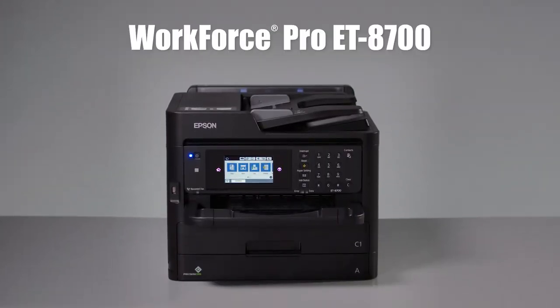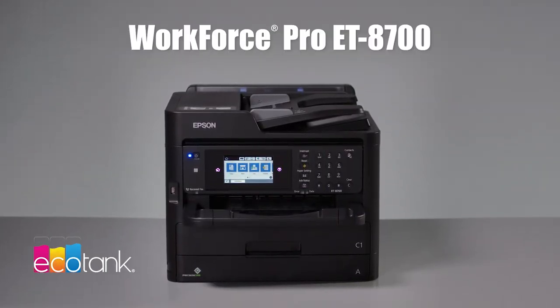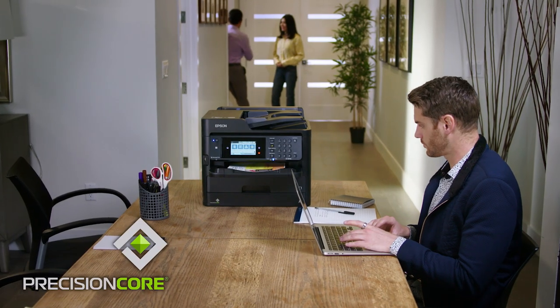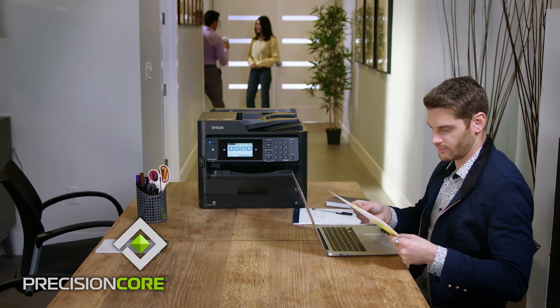Introducing the Epson Workforce Pro ET8700 Ecotank All-in-One Supertank Printer. Powered by Precision Core technology, high productivity for your business.